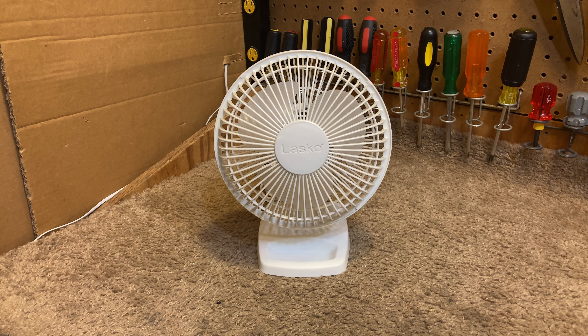Here is a Lasko 2002W fan. There is a version of this fan sold under the Airqueen brand.